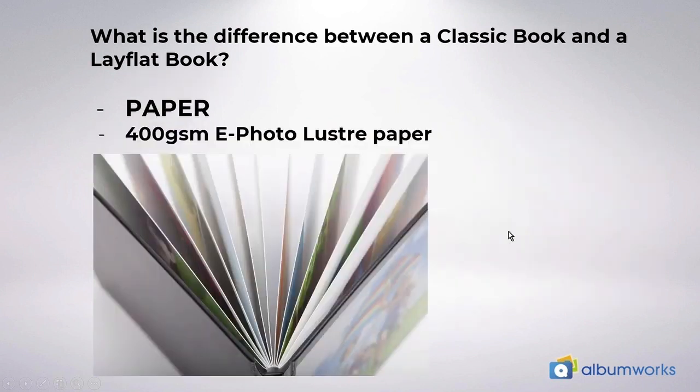Another key difference is the paper that's used. In our lay flat albums each sheet is printed on a 200 gsm e-photo luster paper, and because the pages are bonded to each other the result is a thick bonded page which is 400 gsm to be exact. This is an unbelievably strong, very high quality binding method.